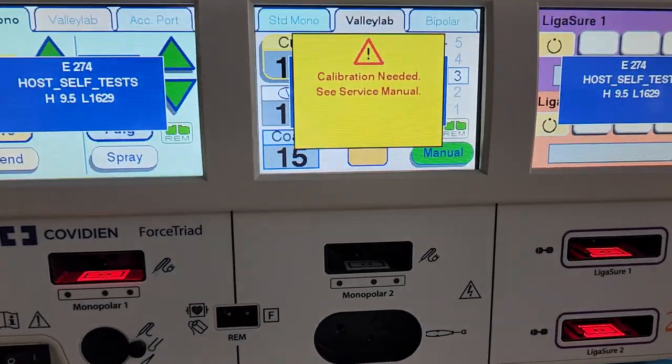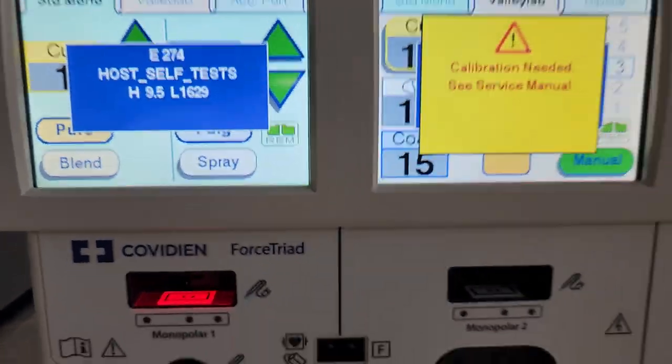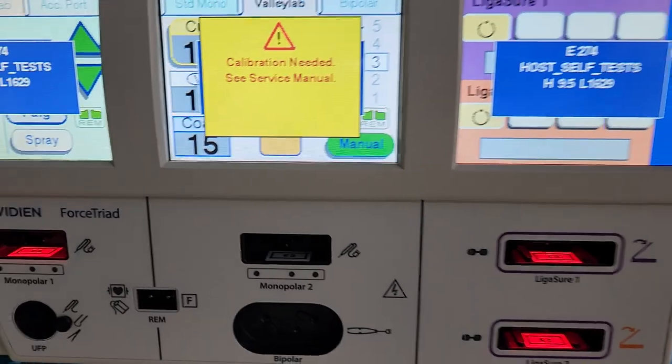Right here is the force triad, and you can see it says calibration needed. It's got E274, which means it lost its calibration values. Why did it lose its calibration values?